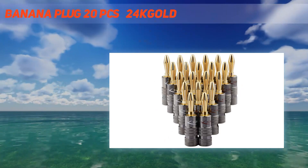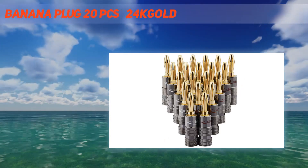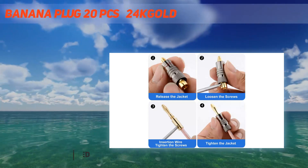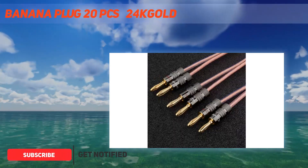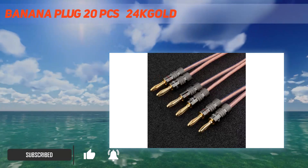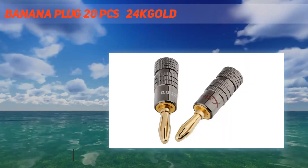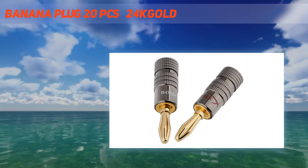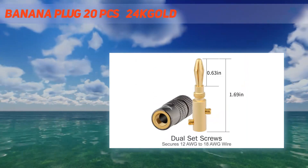Easy to install — the integrated welding design is simple to use and not easy to fall off. You only need to insert bare copper conductors into the holes. The two set screws keep the wire connection secure. Compatible with 12 AWG to 18 AWG speaker wire. Our audio plugs are widely used; the 0.4 mm banana plugs make speaker wire installation a breeze.